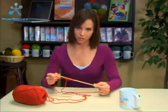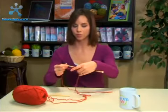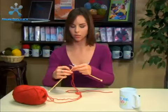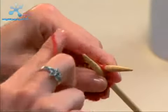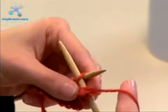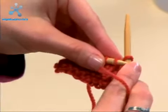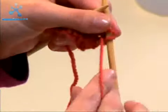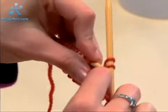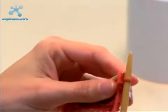Remember when we were binding off in knitting, we knit the stitches off? So here we go. Slide that down to the end and we're going to purl just like we've been doing. Wrap it around, slide it through, slip it off. Purl our second stitch and slide it off. Now grab that first stitch — slide that first stitch over the second stitch and off the needle.